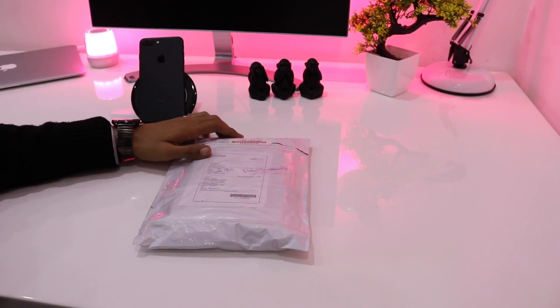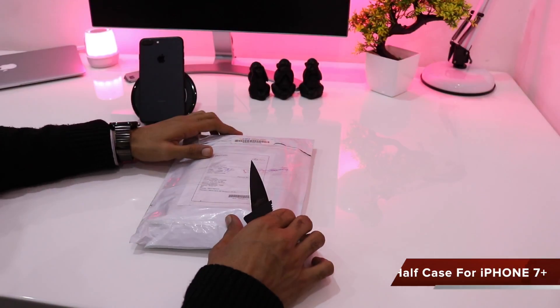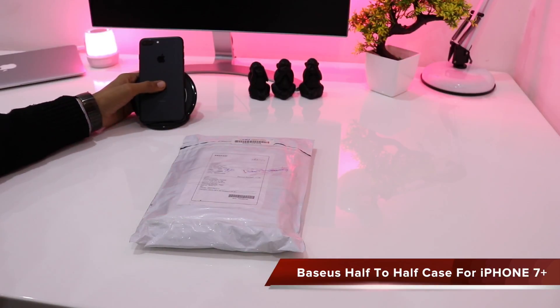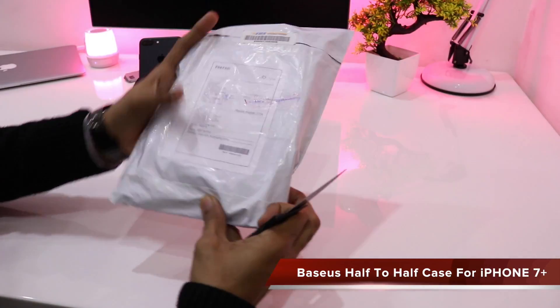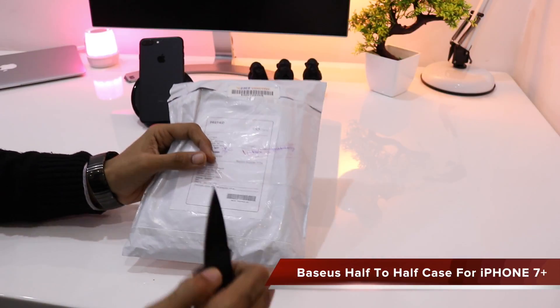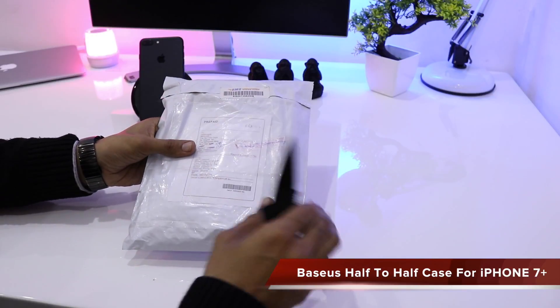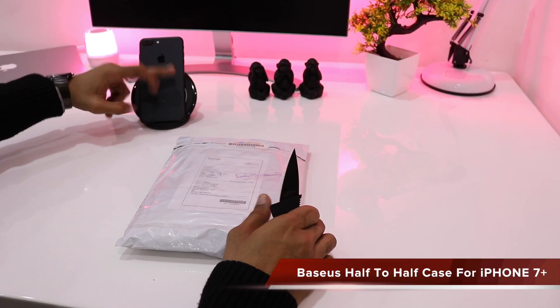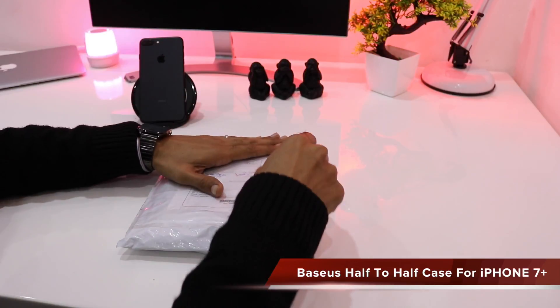Hello friends, welcome back to another episode. This time I'll be unboxing a case that I've ordered for my iPhone 7 Plus. This is by Basis and it is the half-to-half transparent soft case. I ordered a black color case and it gives the Google Pixel look — black half leather and half transparent.